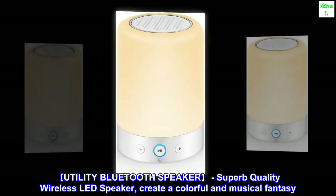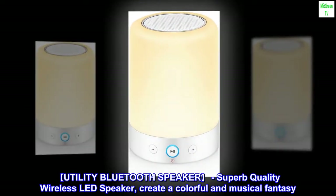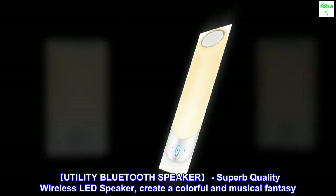Utility Bluetooth Speaker. Superb quality wireless LED speaker. Create a colorful and musical fantasy.